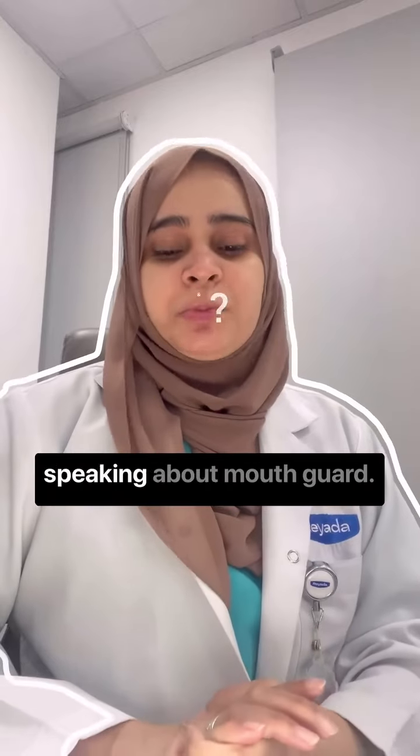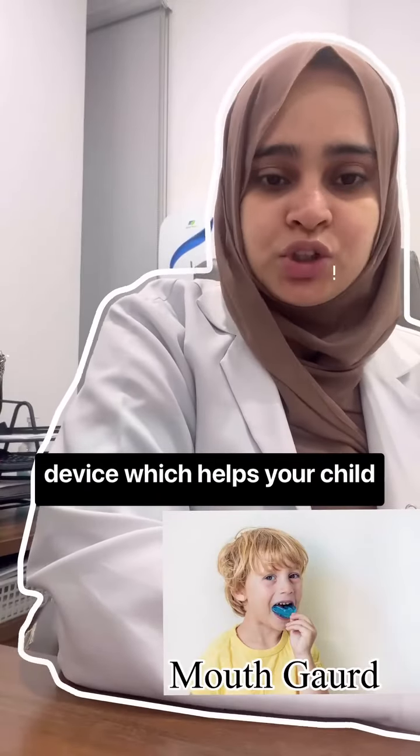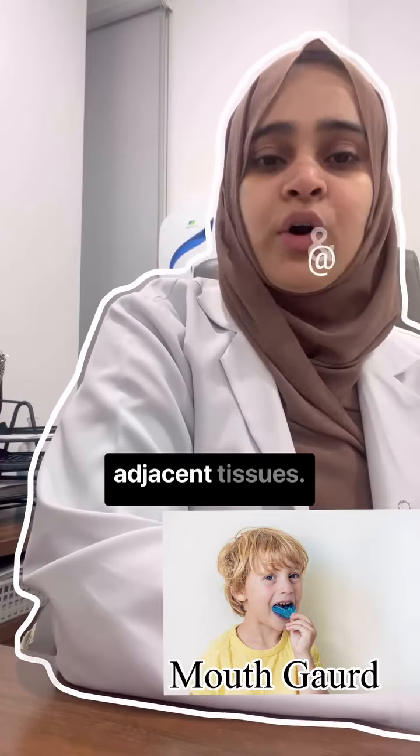Hi everyone, my name is Dr. Narsveen Khan. I am a general dentist practicing in Doha Kati. In this video, I'll be speaking about Mouth Guard. Mouth Guard is a preventive device which helps your child prevent any sort of injury to your teeth or adjacent tissues.